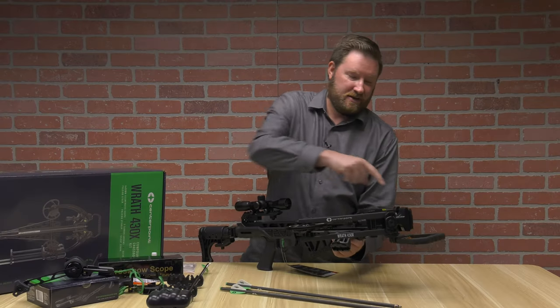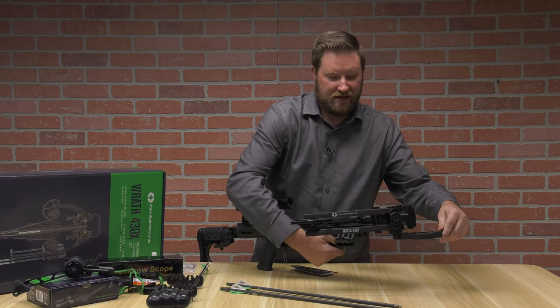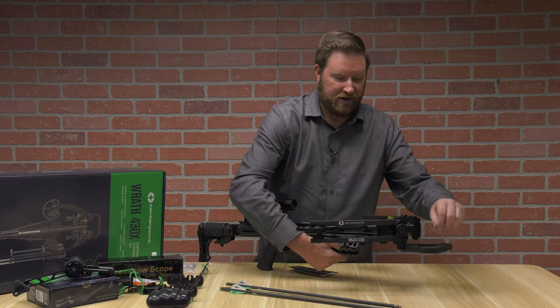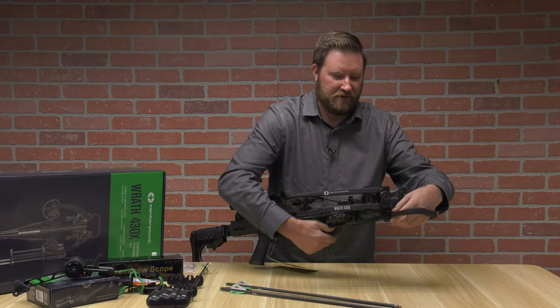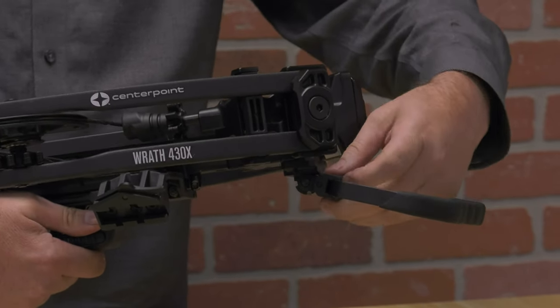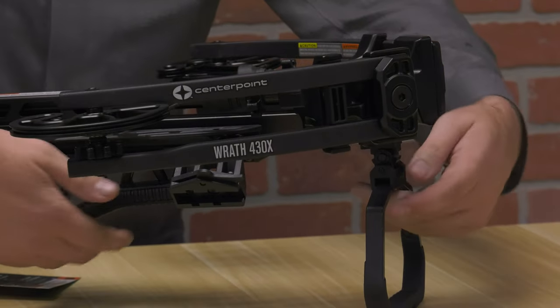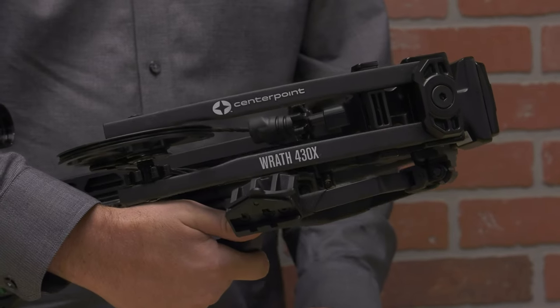On the very end of the crossbow you'll see an adjustable stirrup. You can have it in the out position, which enables you to use the rope cocker or hang it on a tree. With a simple pull of this lever you can put it in a down position so the crossbow stands on its own, or if you want it completely out of the way you can fold it back without taking it off.